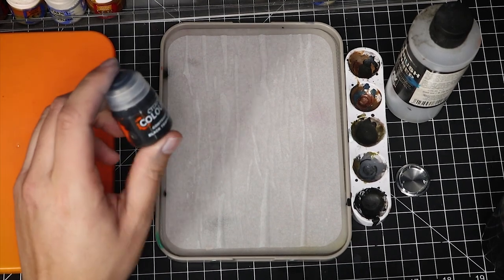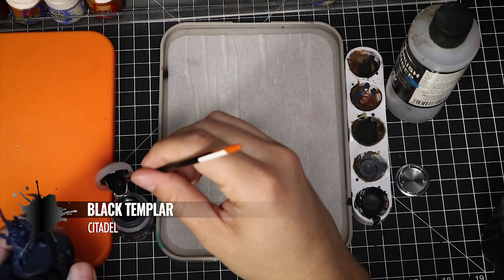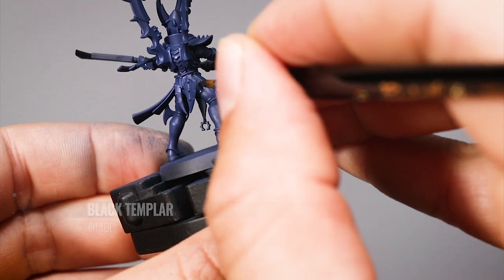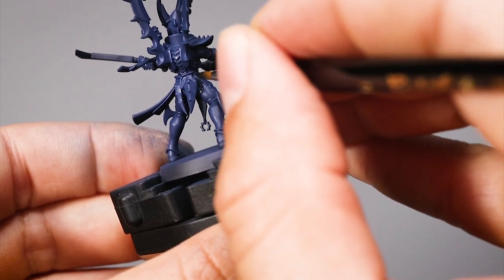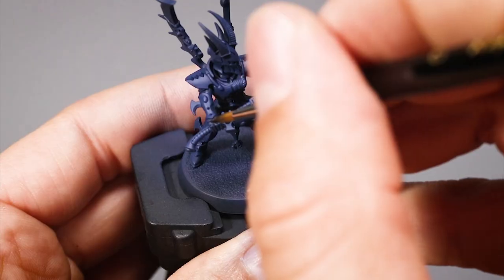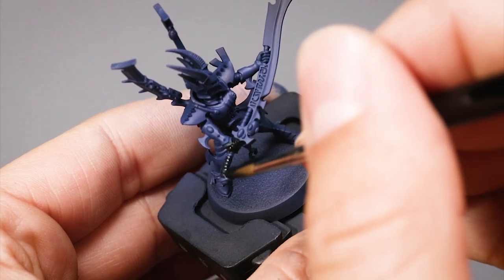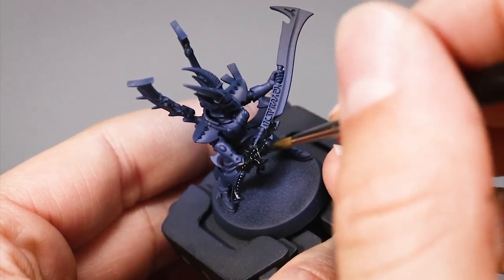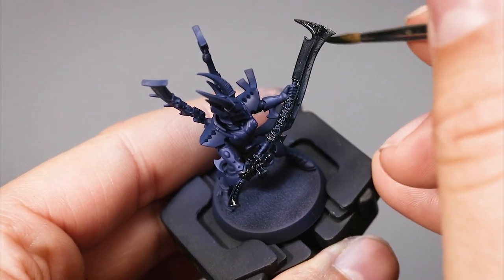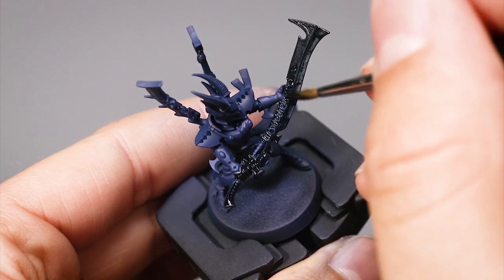Once that's done I'm going to use Black Templar to paint all of the black areas of the model. This is not meant to be transparent as a contrast paint — I just love Black Templar because it's easy to work with. I will add a couple of layers on all of the suit areas and all of the areas that are meant to be black, such as the sword, the gloves, and anything else you want to be black. When painting my models I don't usually highlight black, I will just leave it as it is.